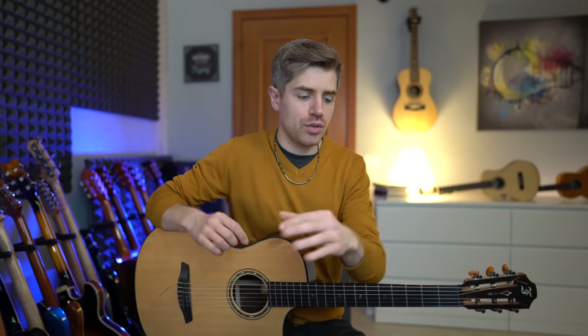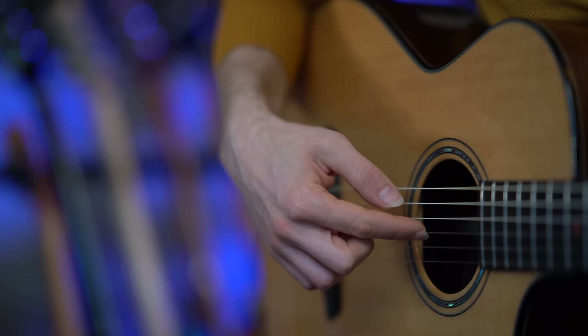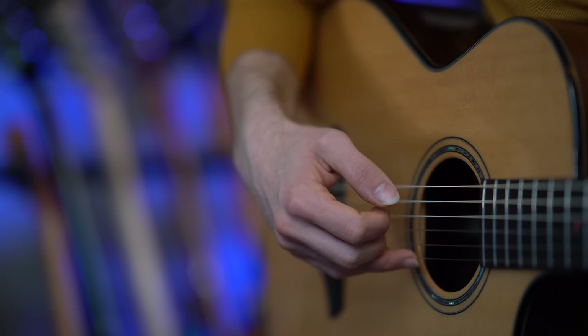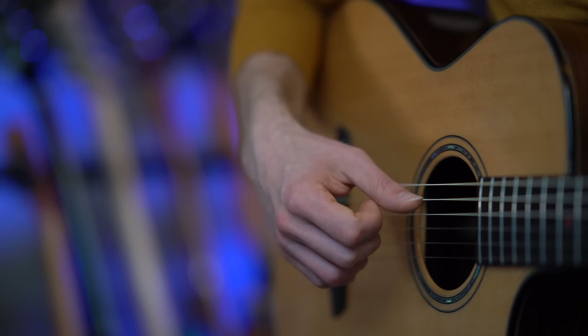The second section starts on the 4th string and we are playing 8 notes — plucking the strings 8 times. Put down the E minor 7 and you have thumb on the 4th, middle on the 2nd, index on the 3rd, ring finger on the 1st, middle on the 2nd, ring on the 1st, index on the 3rd, and middle on the 2nd. One more time slowly.